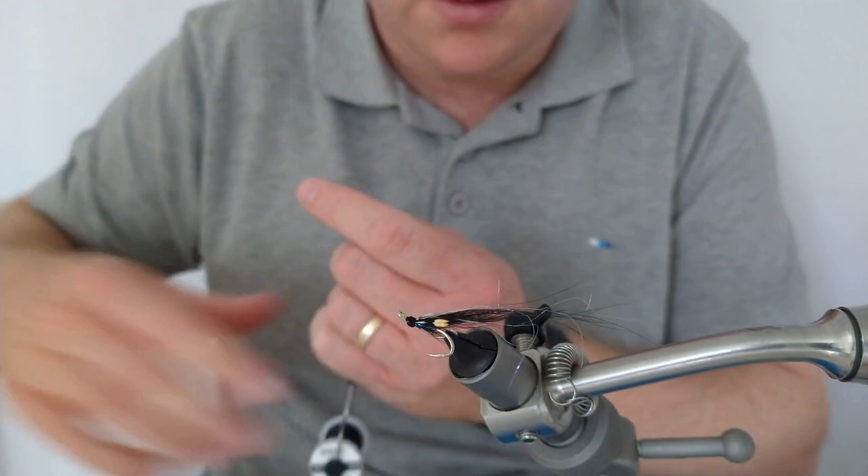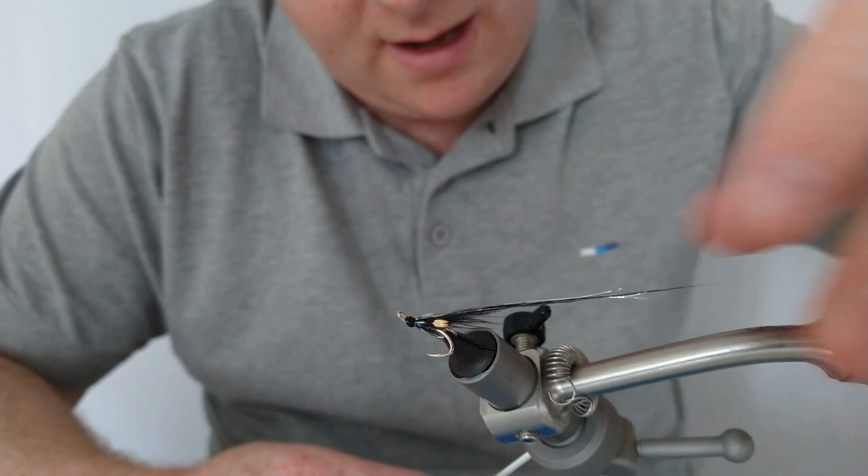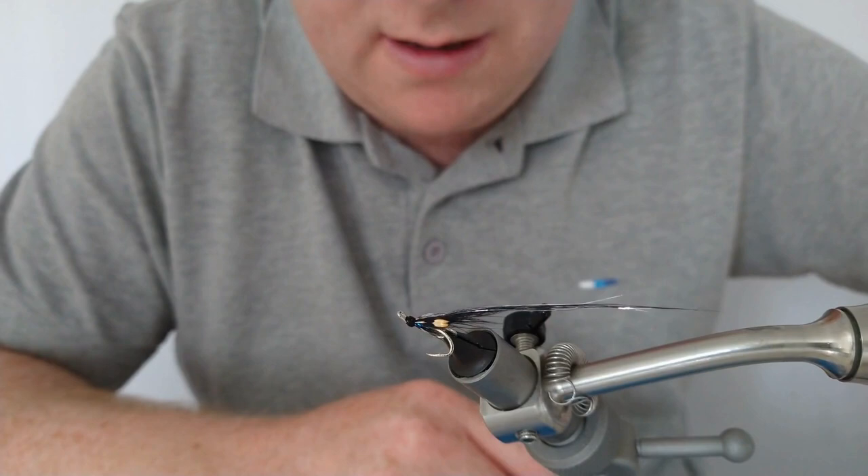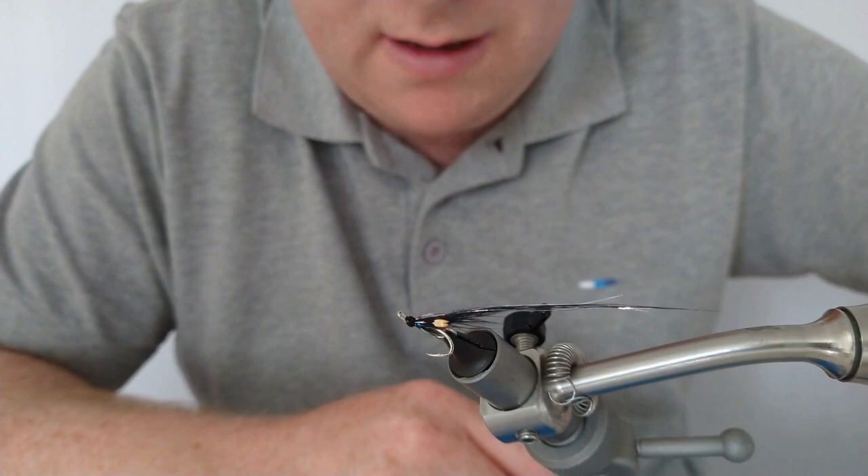That's it, folks — that's our size 15 micro or mini Mirage Sunray. If you like that, hit the subscribe button if you're not already subscribed, and give it a thumbs up. As I said, if you've had any similar success with this pattern, give us a wee shout and leave a comment. Thanks very much for watching — until next time, tight lines folks.